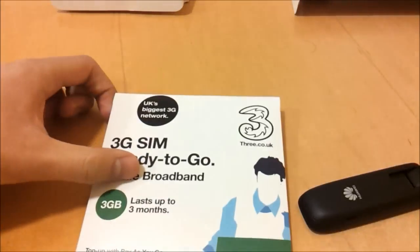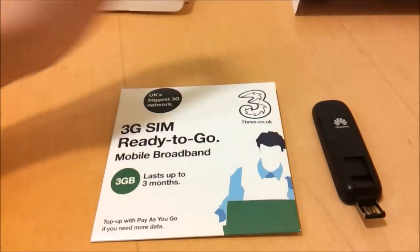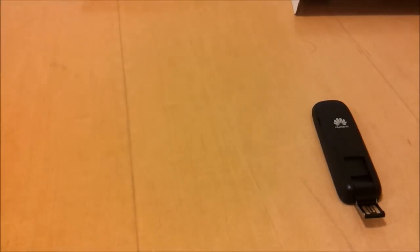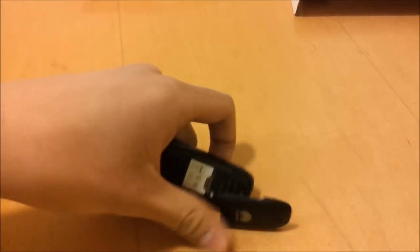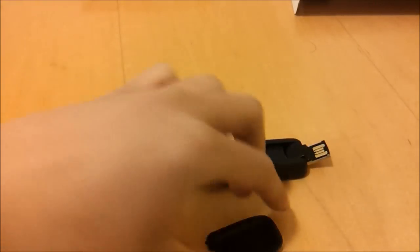Now what I've got here is a pay-as-you-go SIM card from 3. This comes with three gigabytes of internet preloaded, and I can simply stick the SIM card in. To get this with the premium dongle it'll cost you about £50 on 3, but that'll allow you to get started with mobile broadband and see how it goes. We're just going to take the SIM card out, slide it in here, push it in like that, and then put the lid back on.